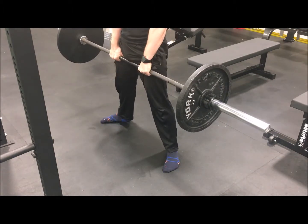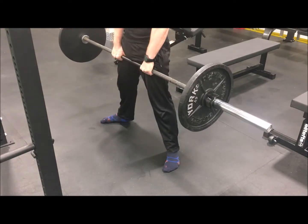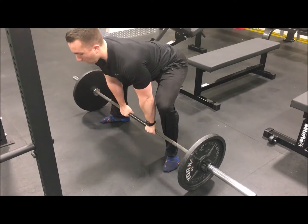Set your starting position by pushing your hips back and down while reaching right down the middle, grabbing the bar with your hands approximately shoulder-width apart.